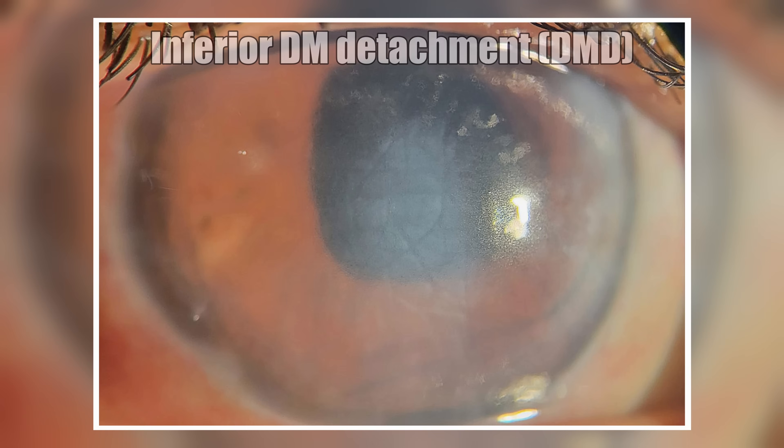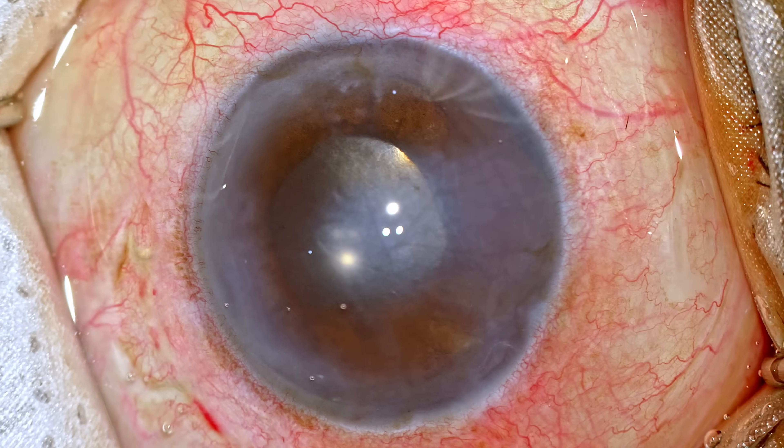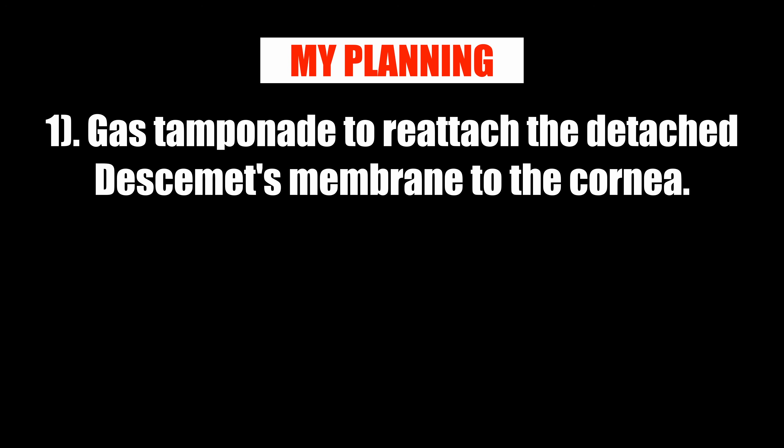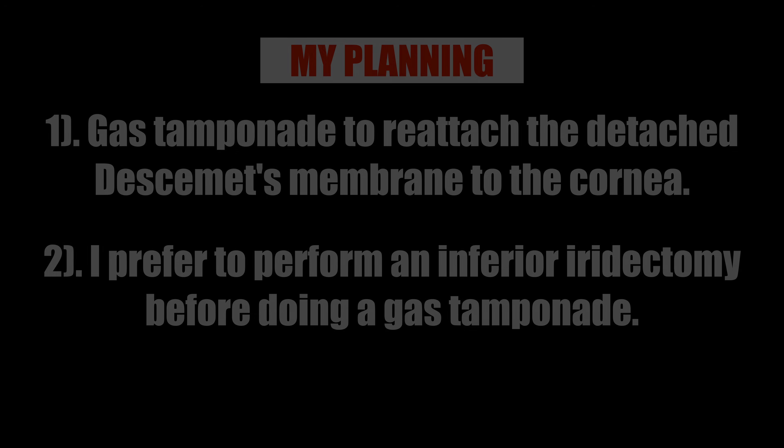Already the four weeks are up, so the real challenge is whether it is going to reattach and what strategies will ensure that. My plan is to use gas to provide the tamponade, which ensures long-term tamponade and hopefully will help us reattach the Descemet's membrane. I would always prefer to perform an inferior iridectomy before putting in the gas.